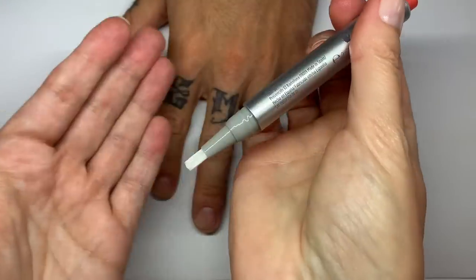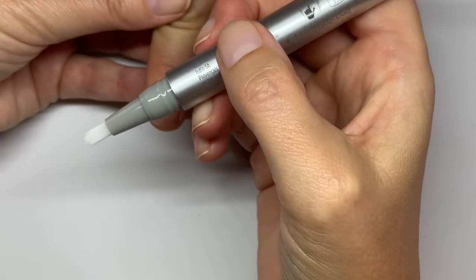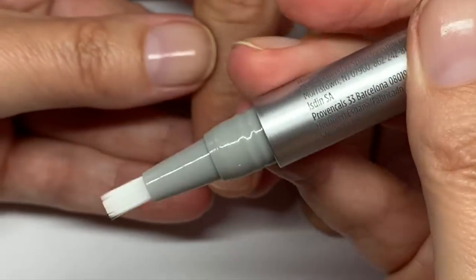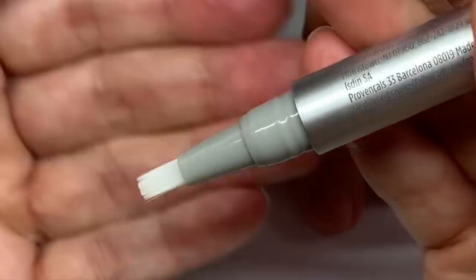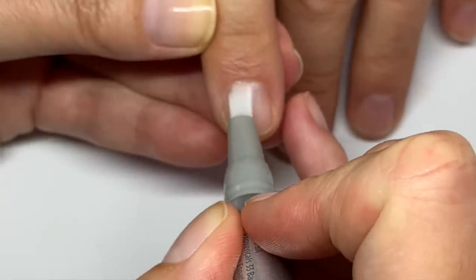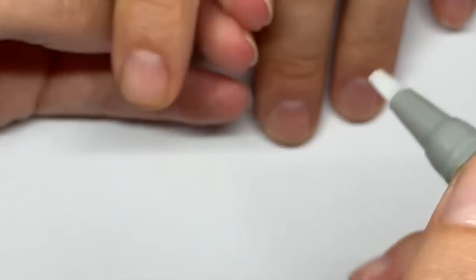Okay so it looks like kind of a gel, right? You're supposed to apply it on clean and dry nails. I'm going to press it a couple more times because the gel got absorbed — yeah, it's like 25 times. It's quite liquidy and you can apply it under the nails as well as on the skin.